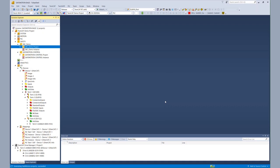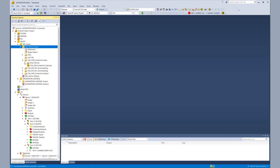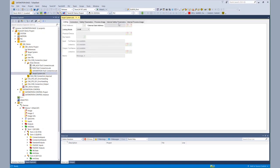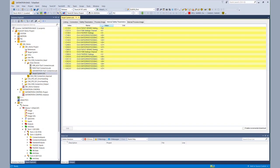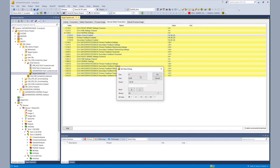After the AX8000 project was created, we basically just have to go to the alias device of the target system of the AX8000. Within the internal safety parameters we go to the already mentioned safety parameter C13001 and enable our safe brake control.